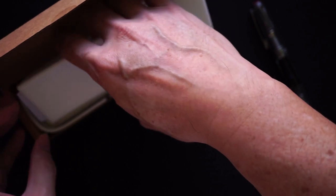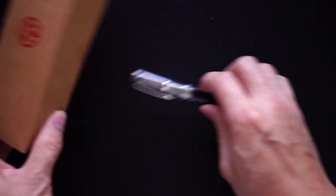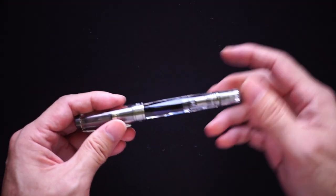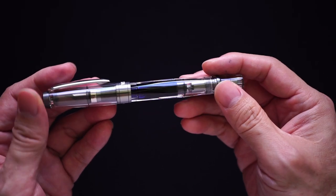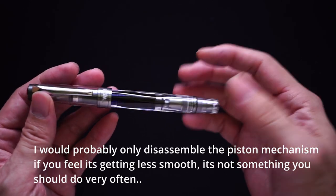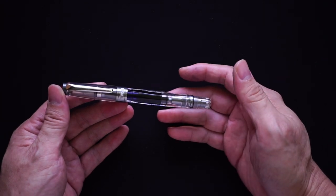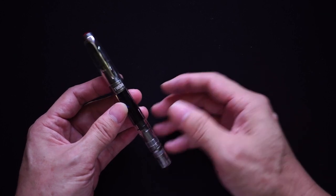Within the instruction set there are also instructions on how to take this pen totally apart. When Twisbi designed their pens, they were always meant to be fully disassembled so you can clean out every single part. That's one of the big plus points of Twisbi — I admit I'm a big fan, as many people are.